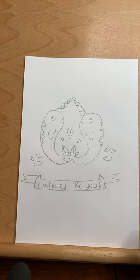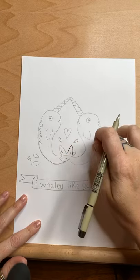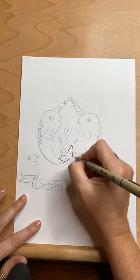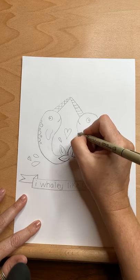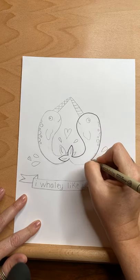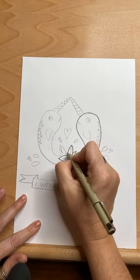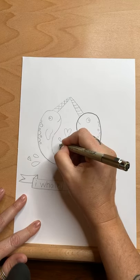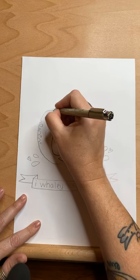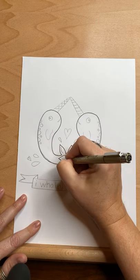So now we have both of our narwhals and we have our banner. We just start doing our outline. I'm going to do this guy first because he's on top, so I make sure all of his lines are in before I do my other one — that way I don't accidentally draw through my lines. This one kind of comes on the inside. Big old curve, just like that.